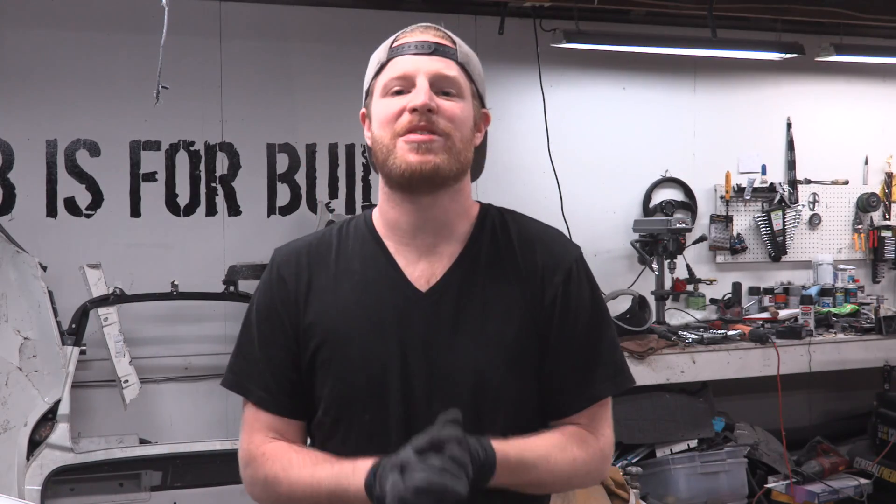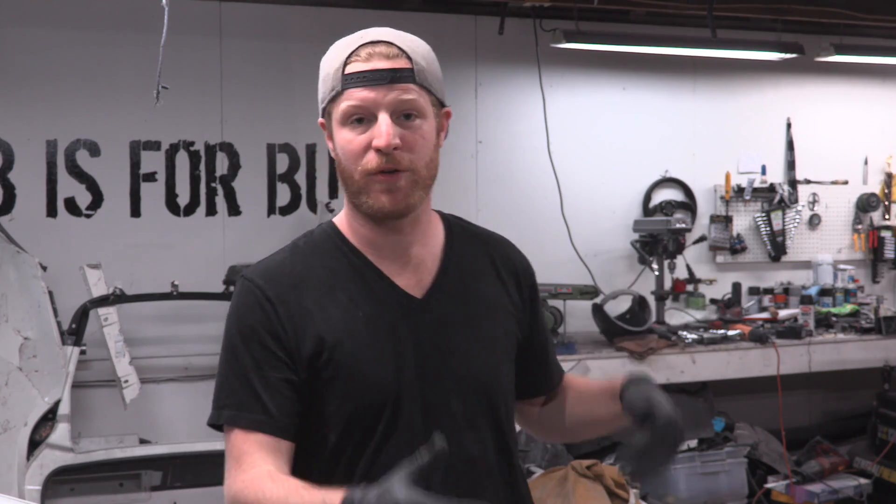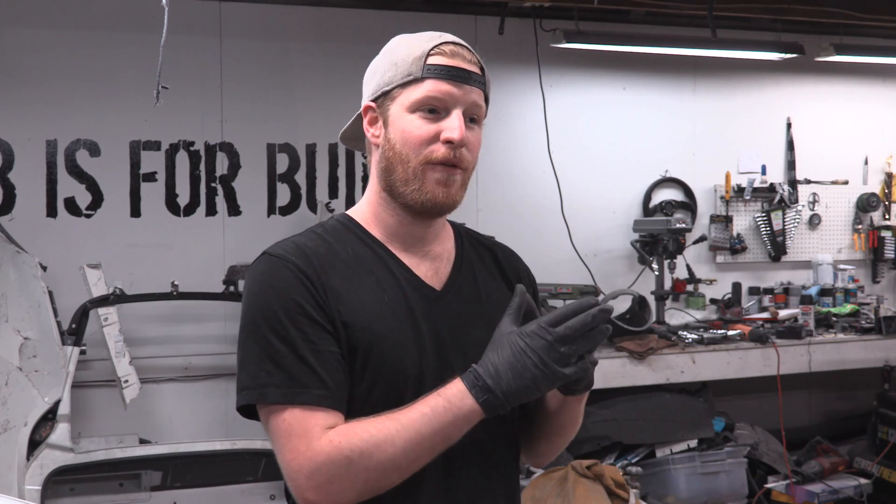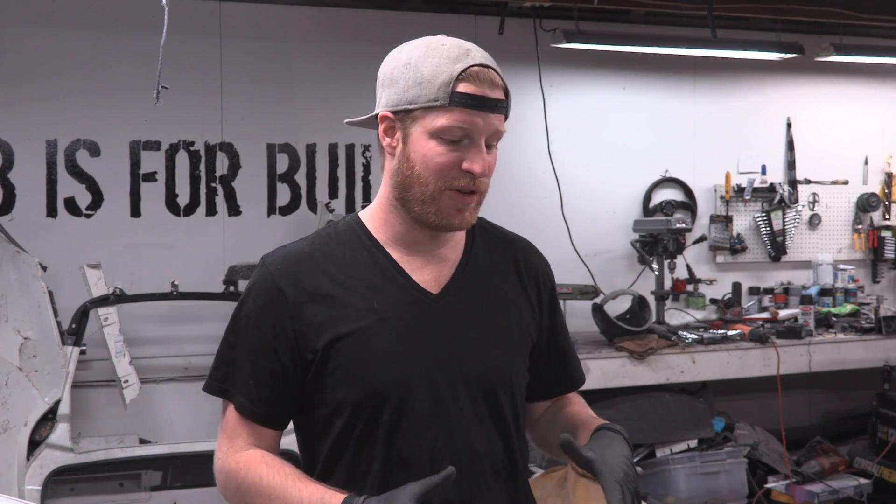Hey, what's up everybody? Welcome to another episode of B is for Build. I'm Chris. We're back working on the Lotus Evora — the front end, the replacement crash structure, the very controversial frame rail extension, and our front impact bar. In this episode, we're going to work on buttoning those things up and getting them mocked up, as well as hopefully getting to a point where we can do some radiator mounting. If we can get that far, it puts us in a really good position for this weekend to test drive the car around the block and start putting the body back on. Lots of fun stuff in store. I hope you guys enjoy it.